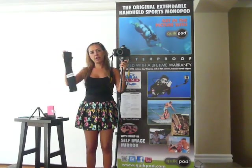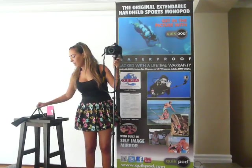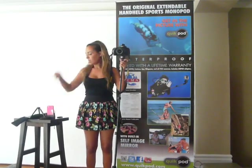Comes with a padded carry case, comes with a waterproof wrist strap, comes with a hiking clip, and then we also give you the option of attaching tripod legs onto the bottom with a 1/4-20 fitting, and now it can be used as a tabletop tripod as well.